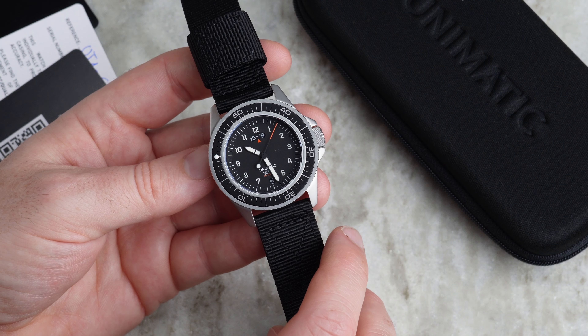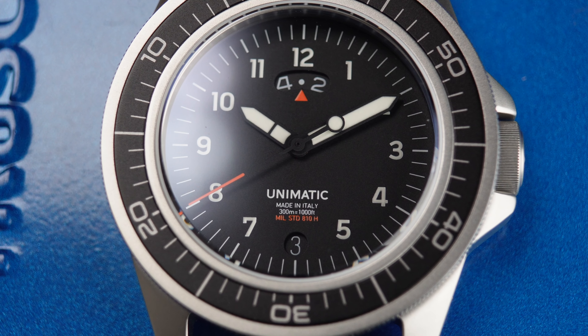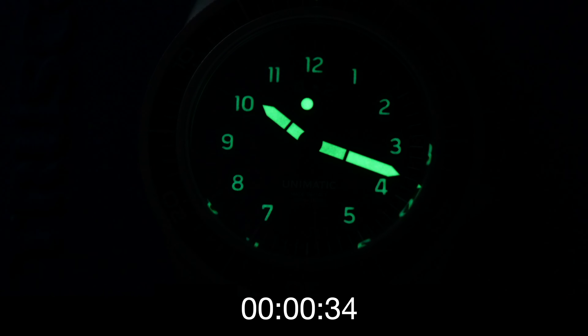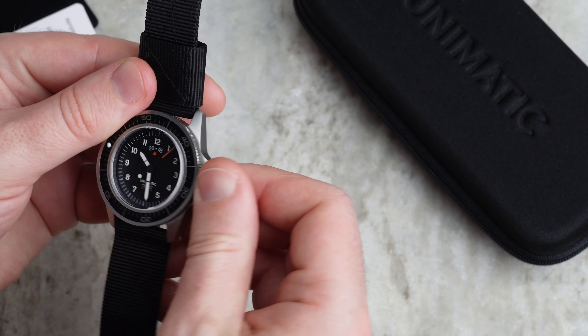Unimatic talks a lot on their website about the font they created for the dial numbers, trying to mirror military-style fonts for legibility in most lighting conditions. That's good, because unfortunately the loom is not what I'd expect from a watch billing itself as a tool watch. I charged the loom under UV light and tracked its degradation over 10 minutes — it's probably a 3 out of 10 compared to what Seiko or Citizen offer. It mainly shows on the hands. The loom pip on the bezel is fine, but the numbers themselves don't glow very vibrantly.